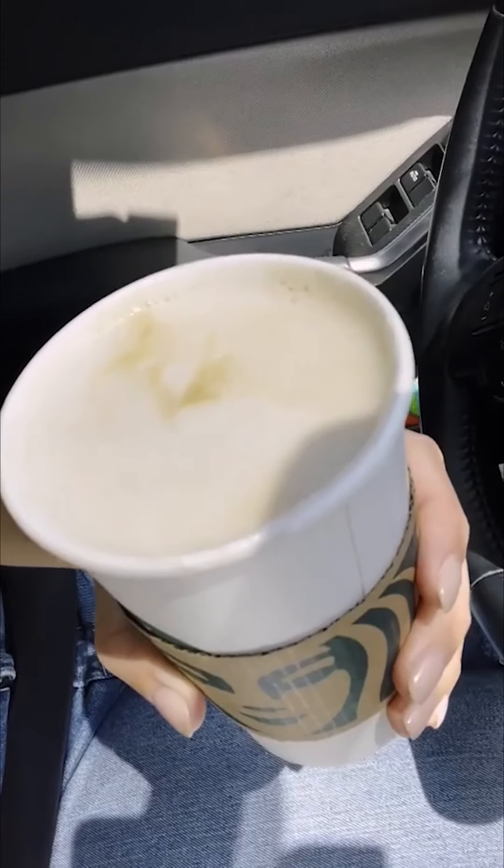Here's the official taste test of Starbucks' new fall drinks — the apple crisp macchiato. They smell really good. Average presentation. A lot of caramel apple flavors, not too much spice and really not too sweet either. I was expecting something like a candy apple, but the cream, the caramel, the apple — it all works together really nicely.